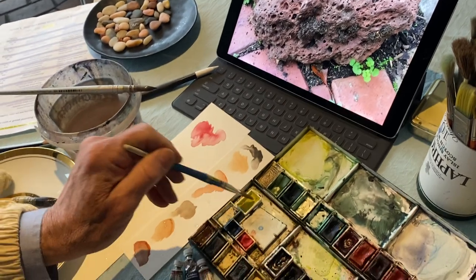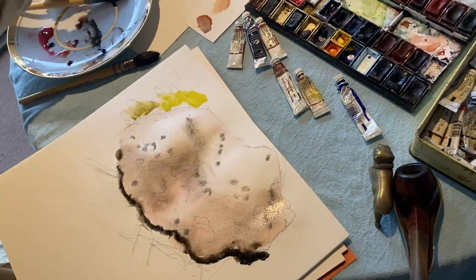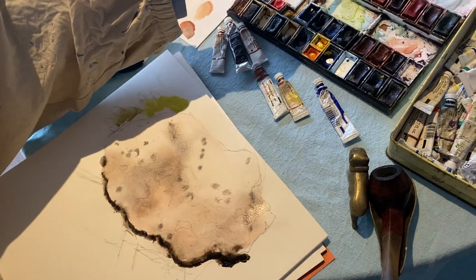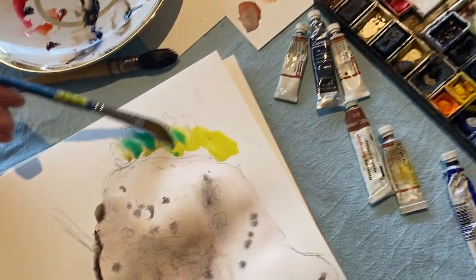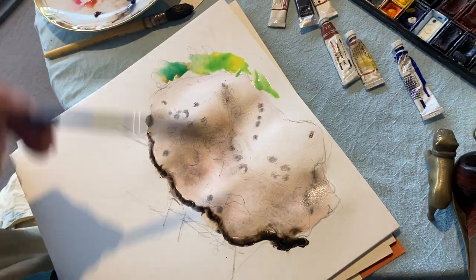There's some beautiful color over here with the herbs coming into the background, so we can put a little bit of that in — that just brightens up the scene a little bit.